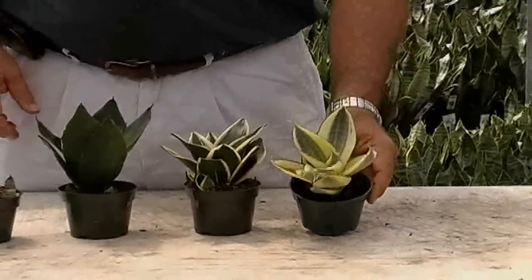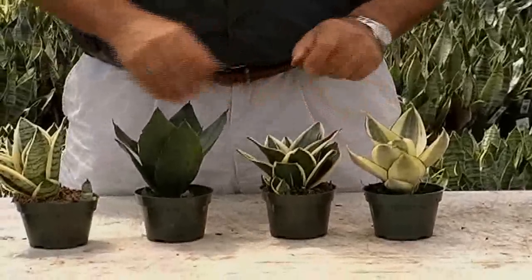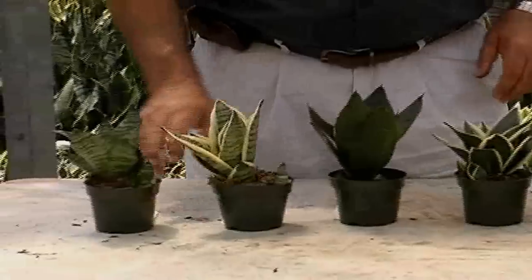This is our Gold Star product. You can see how nice the variegation is on it. The Black Star has very dark contrasting colors, and just the jade — this is just a solid green plant — Laurenti enzalonica.